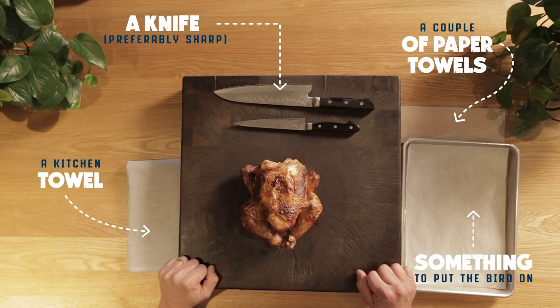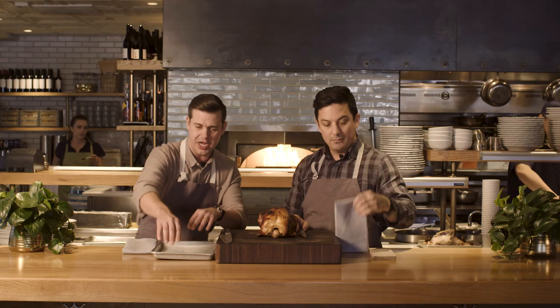So what are the tools that we need? We need a knife, preferably sharp. You're gonna need a couple of paper towels, maybe a kitchen towel, and something to put the bird on when we start breaking it down. And a nice cutting board — don't do it on your counter, that's gross.